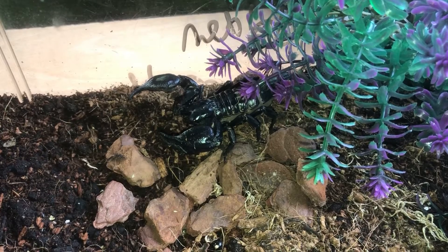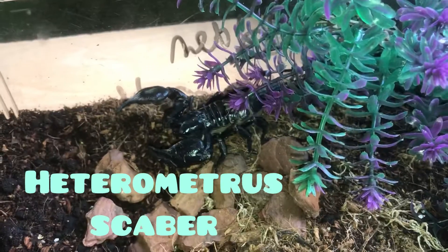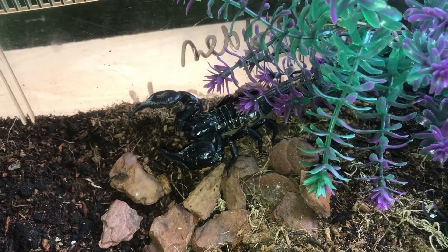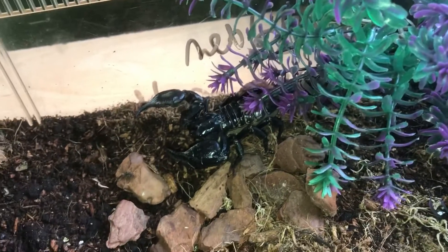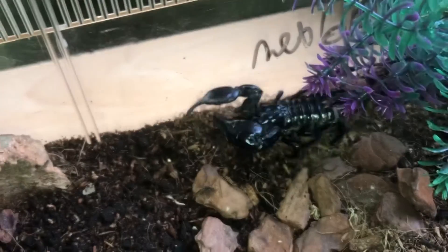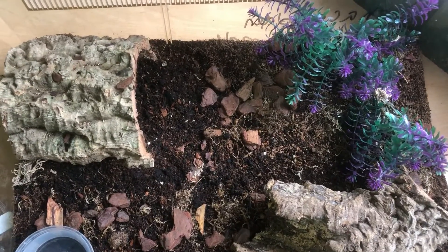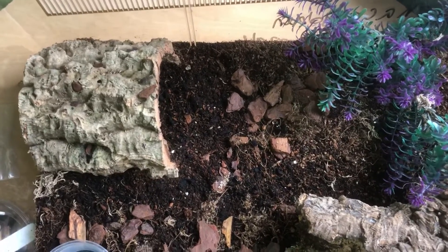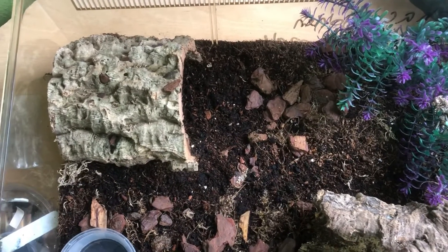Alright people, so this is the Asian Forest Jungle Scorpion. I've had this one for around two years now. I don't know if it's a male or female because it hasn't molted since I've had it. This is the only scorpion I have in my collection for now. I am hoping to get more — as you can see he's moving now, he's going to go in his hide. As I was saying, I'm hoping to get some more scorpions and I'm going to make that an unboxing video, so stay tuned for that one.